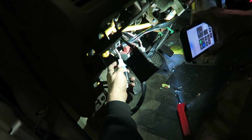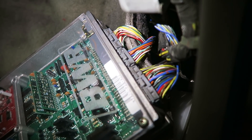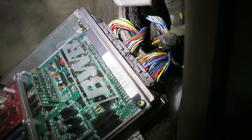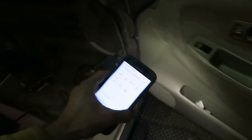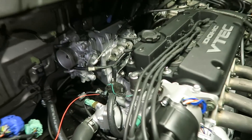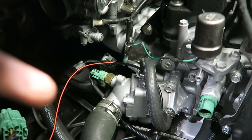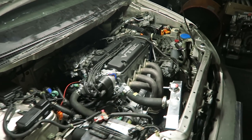Brent just got the VTEC wired in. The harness that came with the van didn't have a pin at all for VTEC, so he threw a pin in and ran a wire from A4 — the pin out on that ECU — straight to the solenoid. This orange wire goes straight to the ECU, so it should have VTEC now. Right now Brent is tuning out the idle.